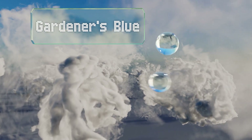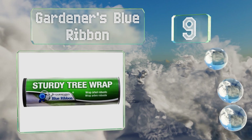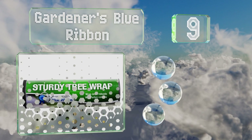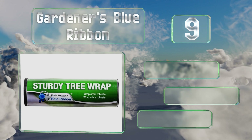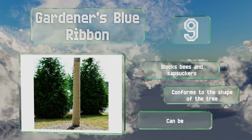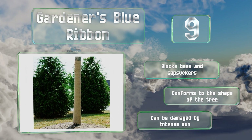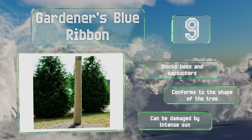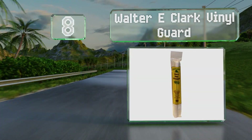Starting off our list at number nine, the Gardener's Blue Ribbon boasts a generous width of eight inches — five inches wider than most others. It's also particularly durable, making it a good solution for protecting trunks from lawnmower impacts. It blocks bees and sap suckers and conforms to the shape of the tree, but it can be damaged by intense sun.